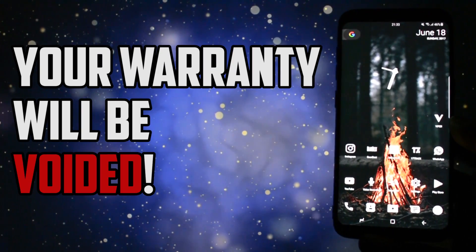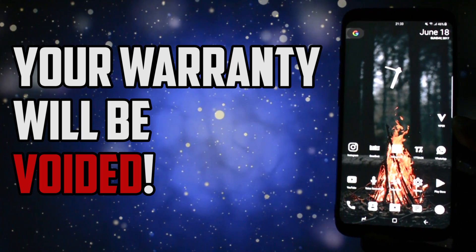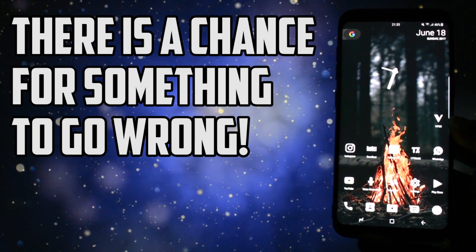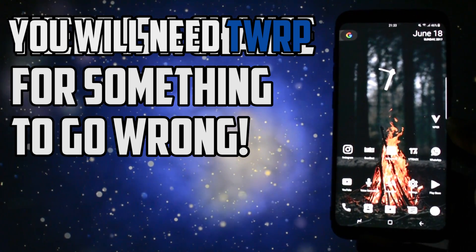After you flash anything on your device, your warranty will be voided. There is always a chance for something to go wrong with overclocking, not so often though. You are on your own.